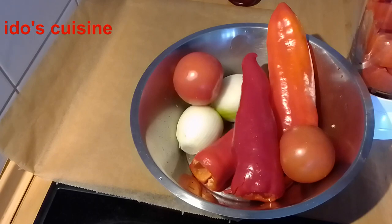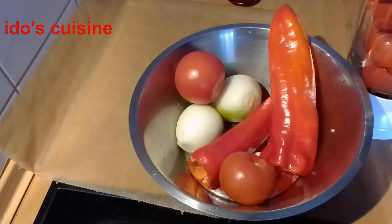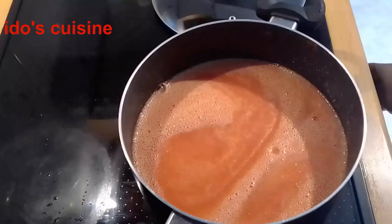So guys, have you had this fresh fish stew before? Do you enjoy it? What do you enjoy eating it with — eba, pounded yam, okra and amala, or just with rice?